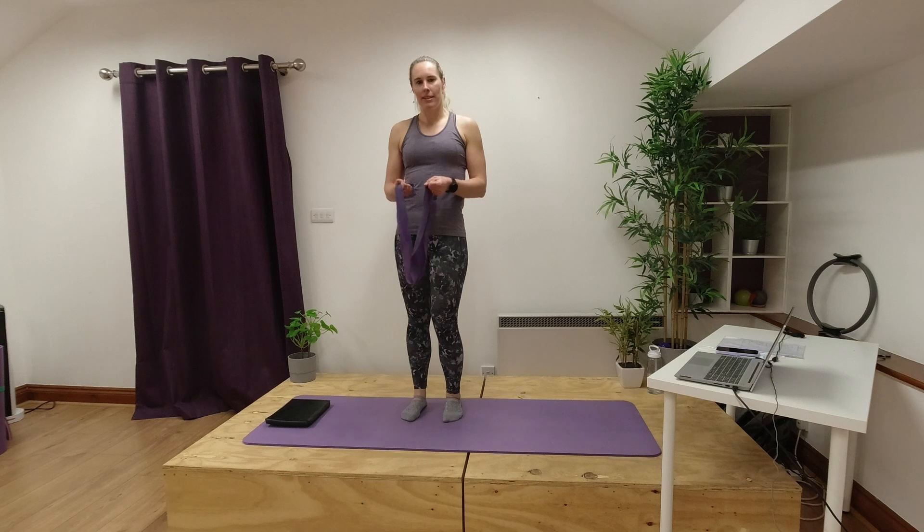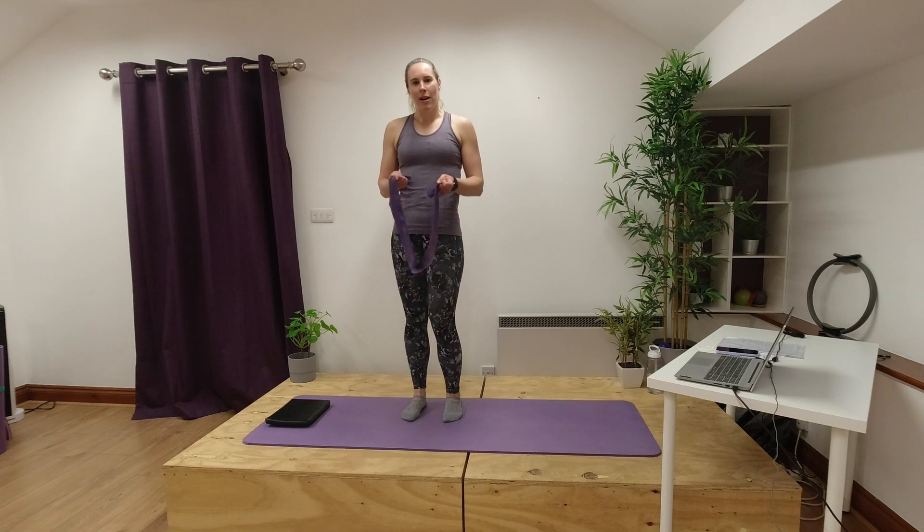Follow along if you can and hopefully you're going to find using the band adds a bit of interest to the exercises. The resistance works you a little bit harder as well.